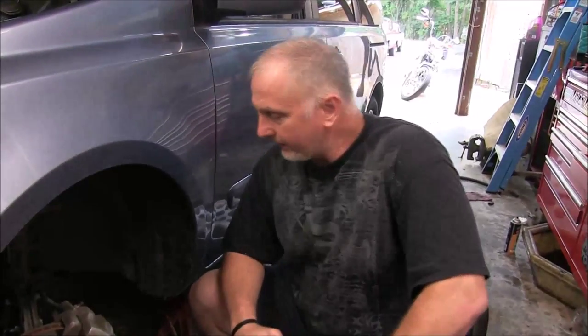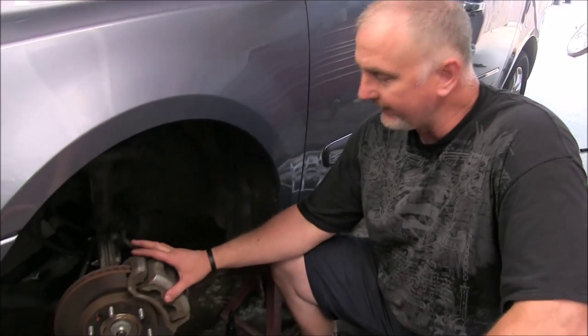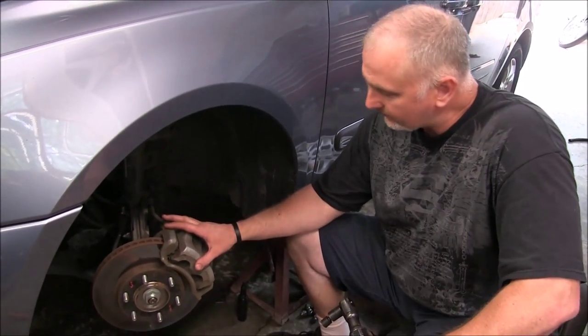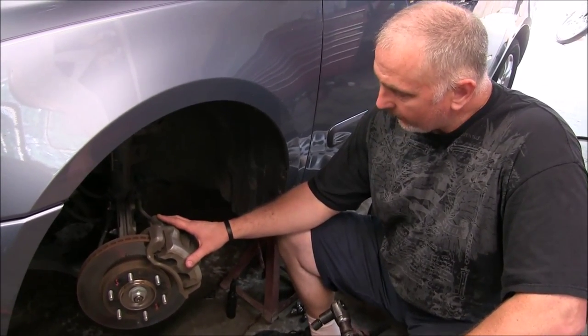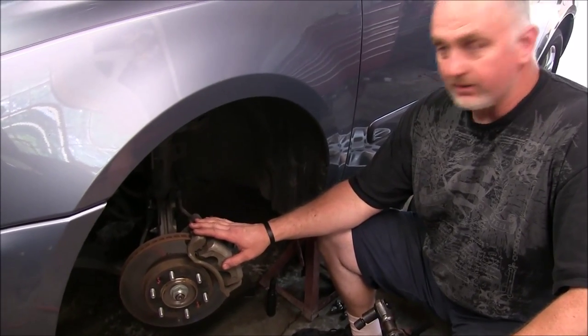Howdy ho there friends and neighbors, Bobby here today. Hey folks, today we're going to be doing a front brake job on a Kia Sedona 2009 model. We're going to put new pads and new rotors on this vehicle, so let's get started here.